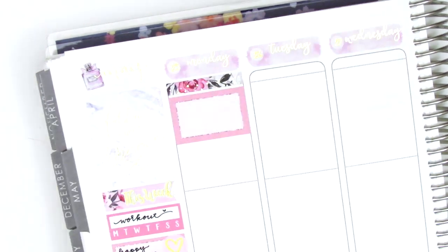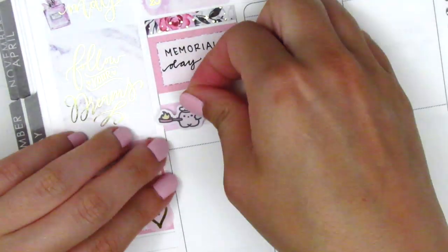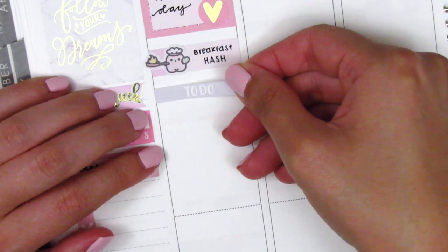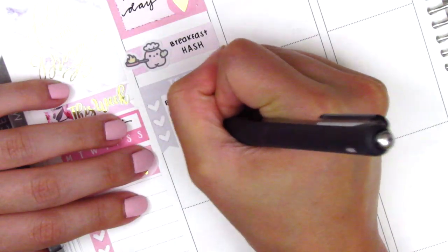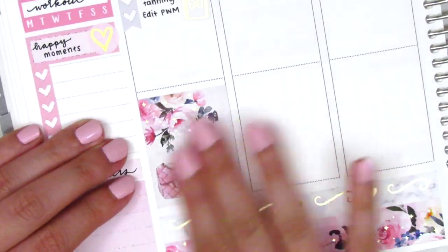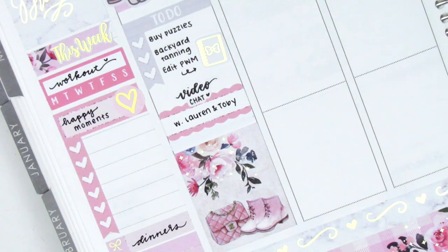Starting on Monday, the first thing I placed down is a foiled washi from the kit, and I used a half box with a heart sticker from Clever Gal Crafts to mark that this Monday was Memorial Day. I have some holiday script stickers but the Memorial Day one wasn't available, so I just wrote it in myself. I made some breakfast that morning, so I marked that with a little mochi icon from Mochi Kichi. Then I used a to-do header with a three-heart checklist, and because I edited a plan with me, I used this little foiled planner from Hazel Sticker. I put down a full box at the very bottom, then used one of the scallop labels from the kit — the video chat sticker is from Planner Just For You.